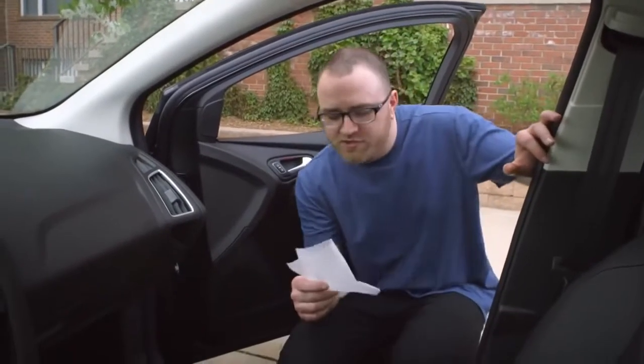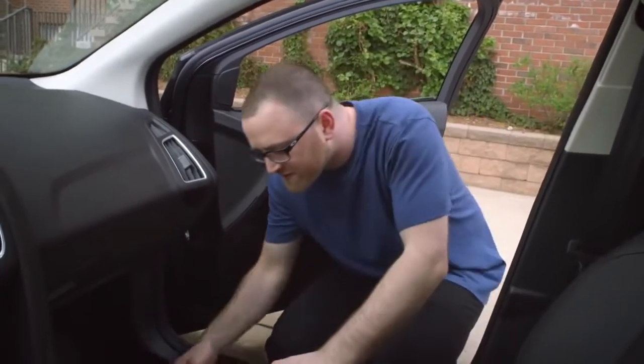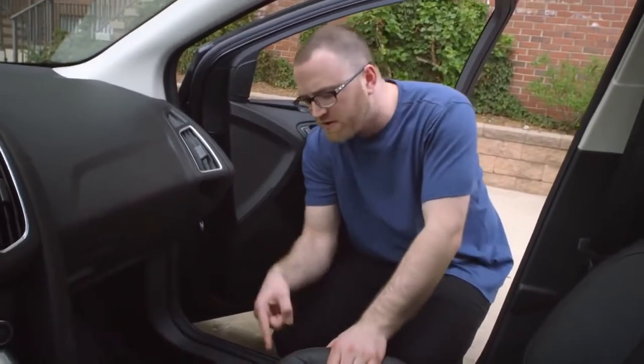Finally, try throwing one of these dryer sheets underneath your front seats to keep the car smelling fresh. You may have seen that tip in our Top 5 Car Hacks video. If you haven't seen that video yet, go check it out — there's a link down in the description.